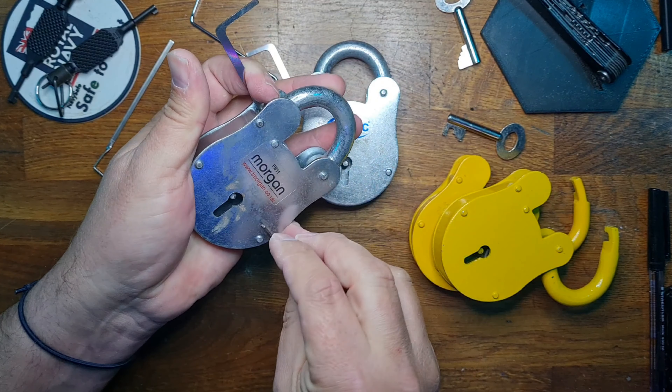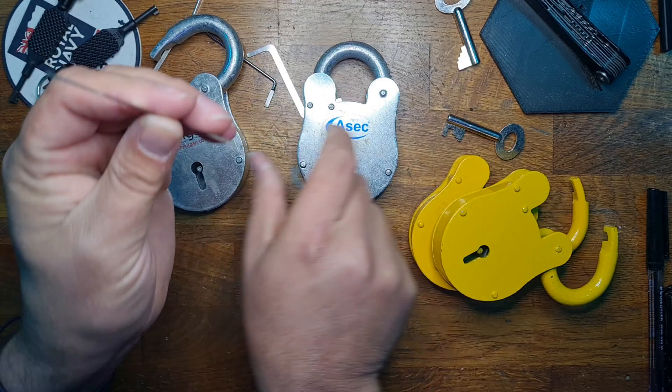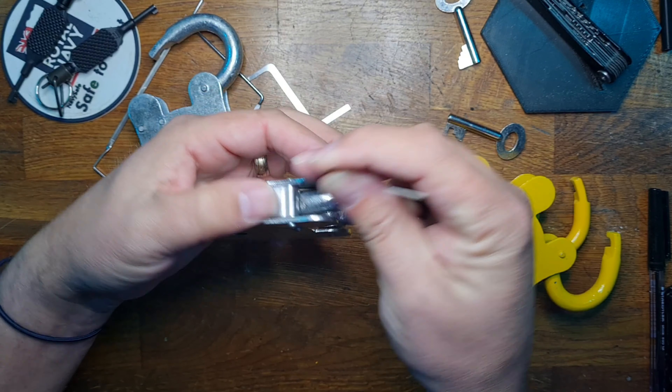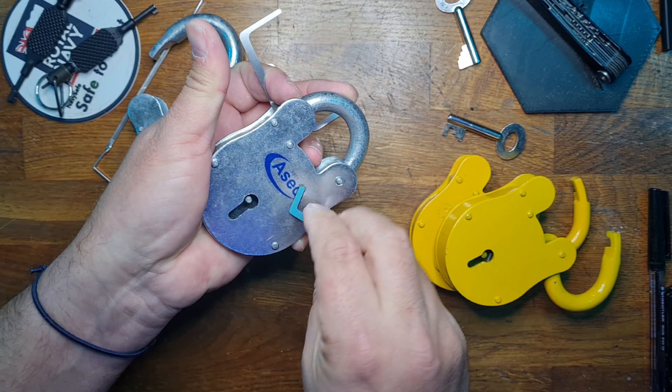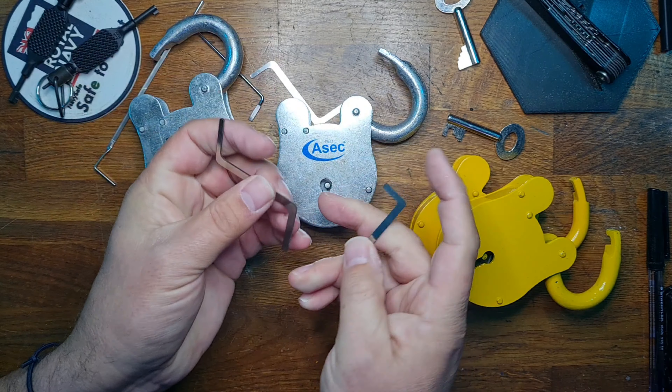We'll move the keys to one side, get our two tension tools, and get to picking. Just as before, we're going to come in at a weird angle — like this — and lever off at the bolt at the rear. We go at the back, apply some tension, then get our tool, reach in, and find the lever pack.